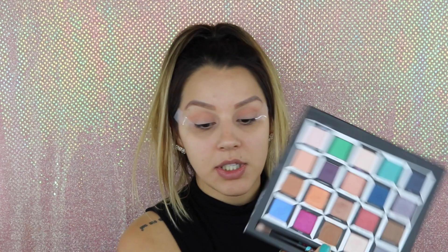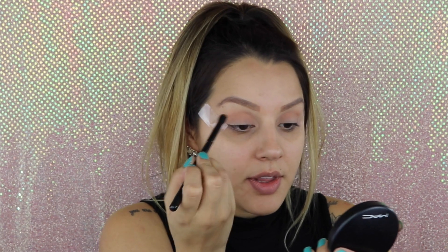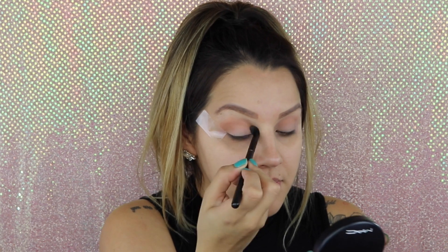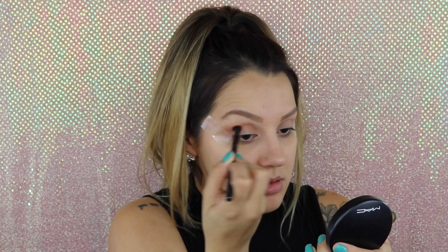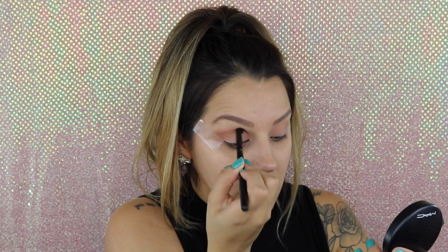Now I'm going to go in with this tapered blending brush — this is from Morphe, this is the B7 — and I'm going to take the color Chessboard, which is this color right here, and just apply that all over the crease area.